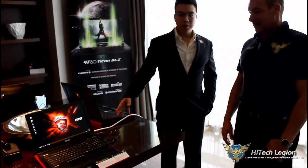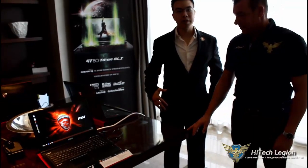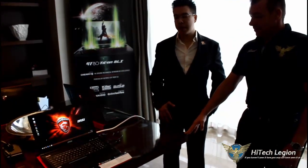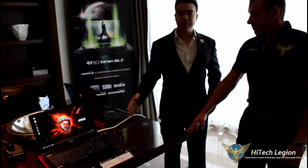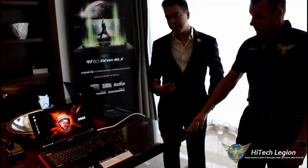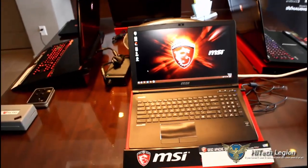This is the GE62 Apache. If anyone is familiar with our current series, we do have a GE series — the GE60 that is on the market — and the GE62 is a complete redesign of that series. The GE62 is a significant improvement in many ways.